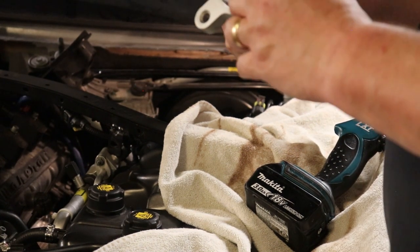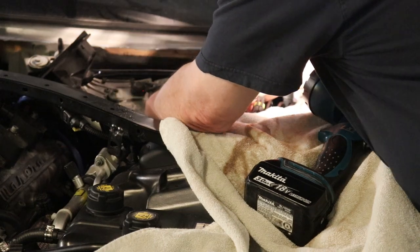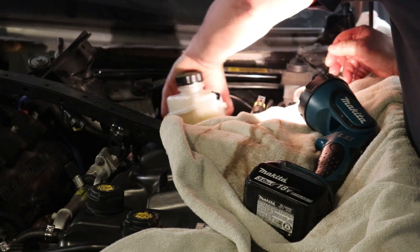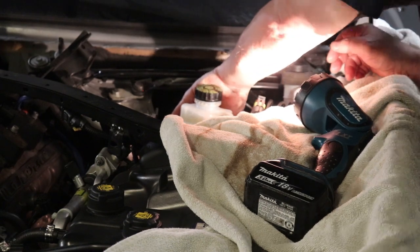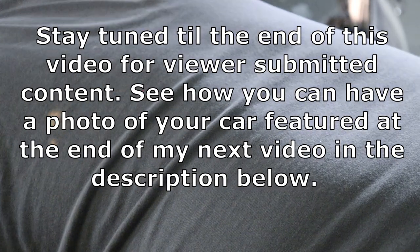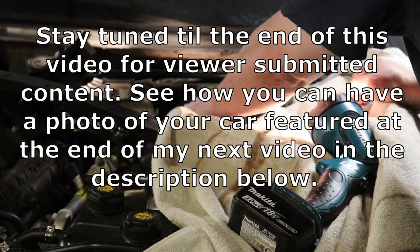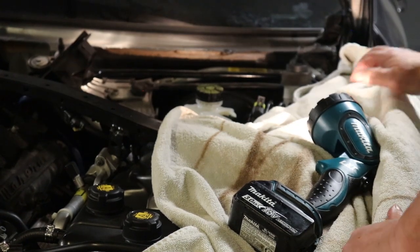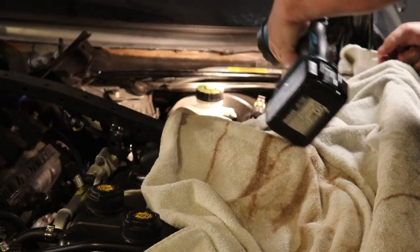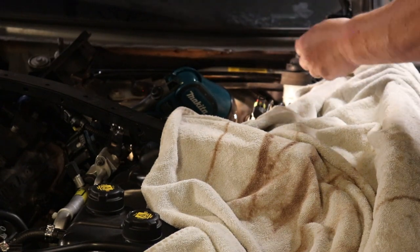There's the O-ring — it was inside the booster. The O-ring is supposed to go on like that. Let's put this new master cylinder in there — line up the holes. It went in a whole lot easier than it came out, go figure. Now we have to get the nuts on.